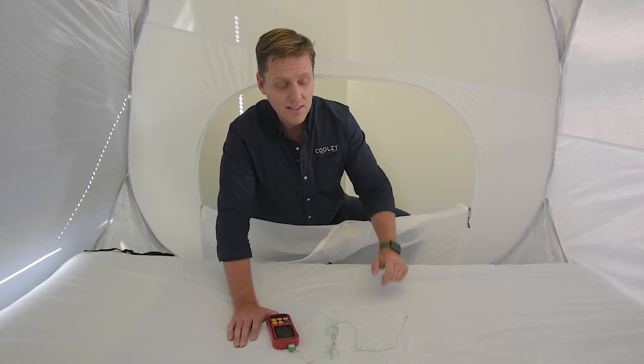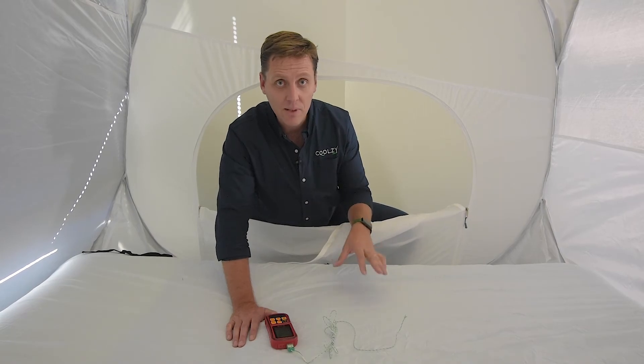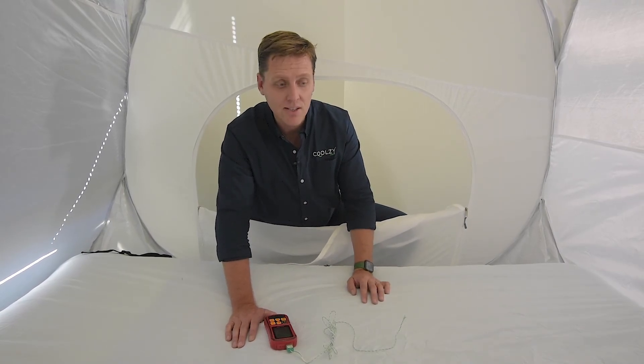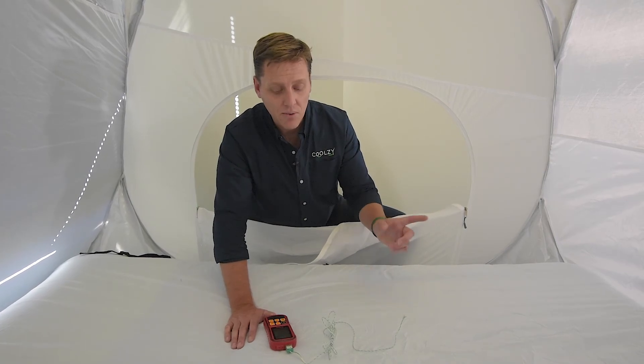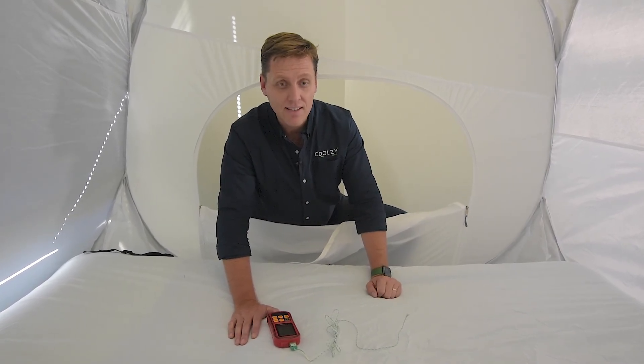Thanks a lot. Give us a share or a like down below, leave a comment if you want to be part of the conversation. We have many other videos on our channel which show some comparisons. Thank you and signing out.